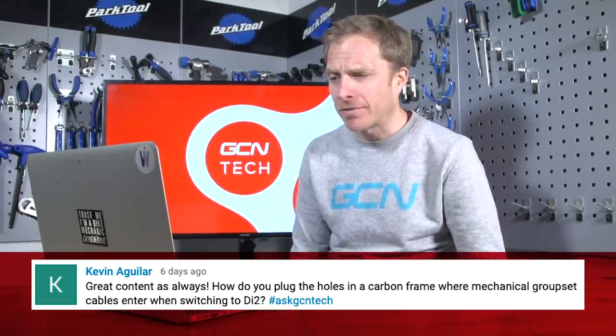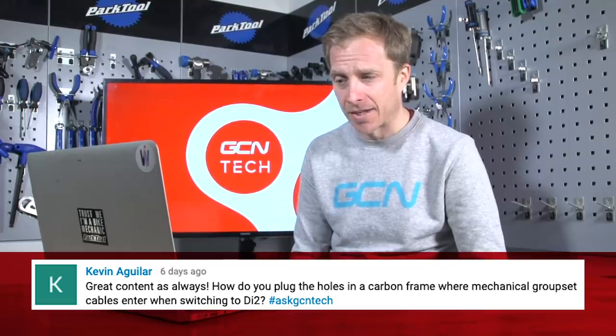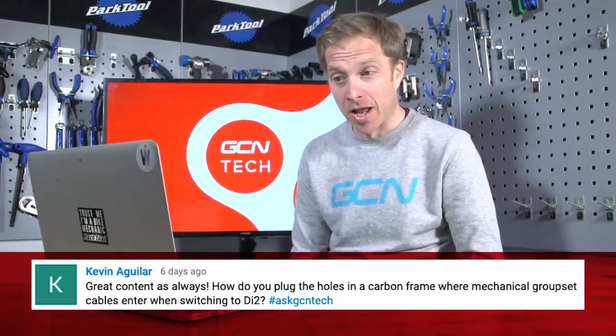Next up, Kevin Aguilar asks: how do you plug the holes in a carbon frame where mechanical groupset cables enter when you switch to DI2?